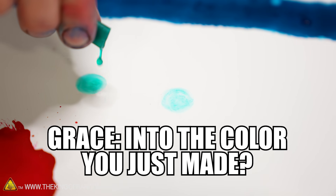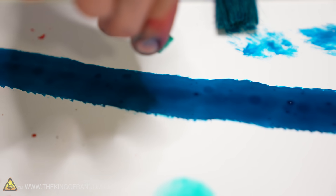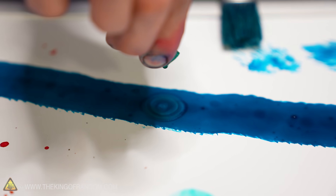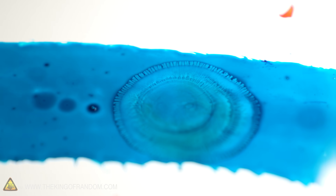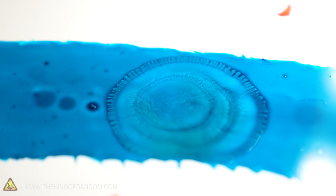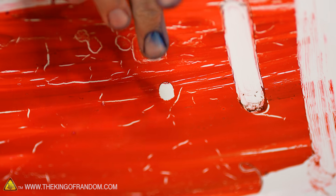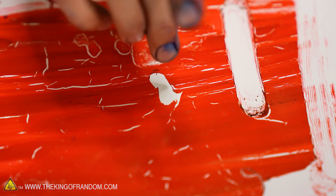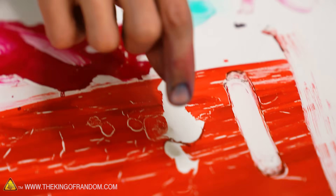Drop it on top of the color you just made — see if it dissolves a puddle out of it. That looks neat! That makes me think that the solvents aren't quite the same stuff, and maybe that's because even our 91% isopropyl alcohol actually has too much water in it. I think that's just a dry, thick film now.